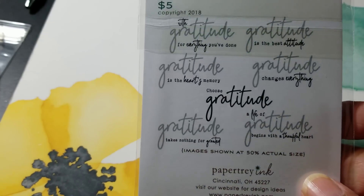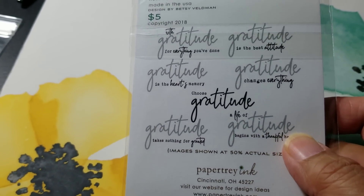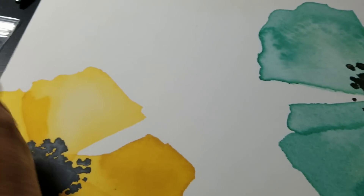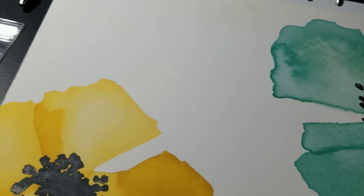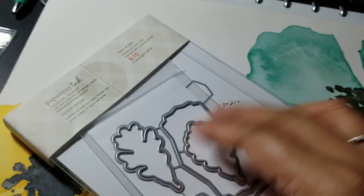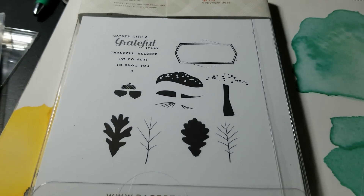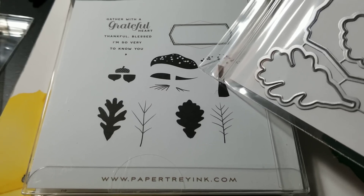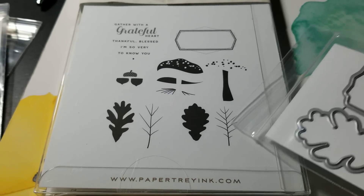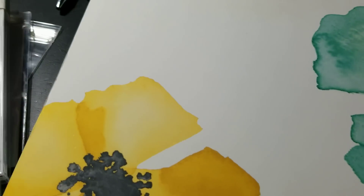I got this gratitude one. There is a matching die for this, but I did not pick up the die — it cuts the word gratitude out. And then I got this Autumn Forest Floor, and this one I got because of the mushroom in it. It's probably easier if I show you this picture. The mushroom is a layered mushroom, and you've got acorns, some leaves, the veins for the leaf, a label and some sentiments. So that is the continued Forest Floor series.